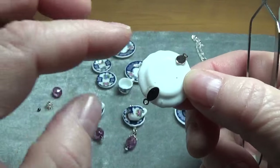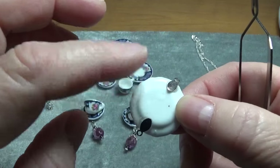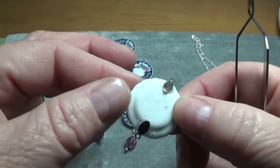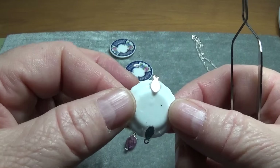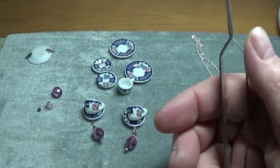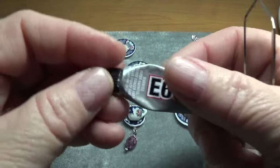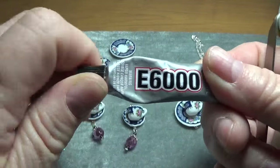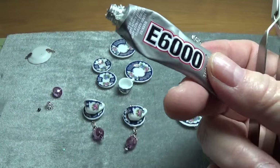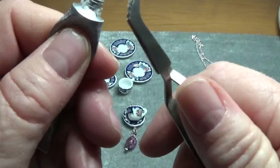The E6000 will really hold. My recommendation would be to allow this to dry overnight — I think it's very important — because the E6000 needs time to cure and you want to make sure it's on there well. I used the little E6000 tubes because I feel like I have better control over them.